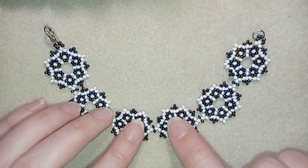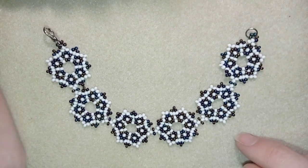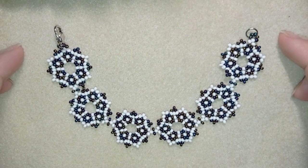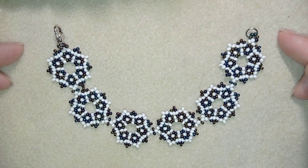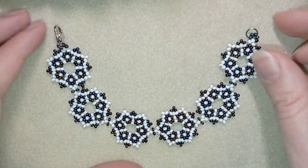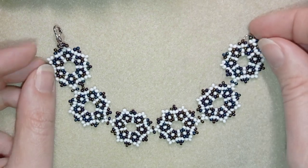Hi there you guys! I'm Teddy from Bijuteo Beading and in today's tutorial I'm gonna be showing you how to make this fine classic seed beads bracelet. It's really easy to make and I'll show you step by step so I'm sure by the end of this tutorial you're gonna be able to make it by yourself.